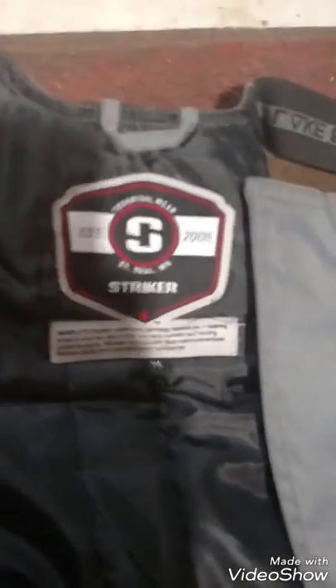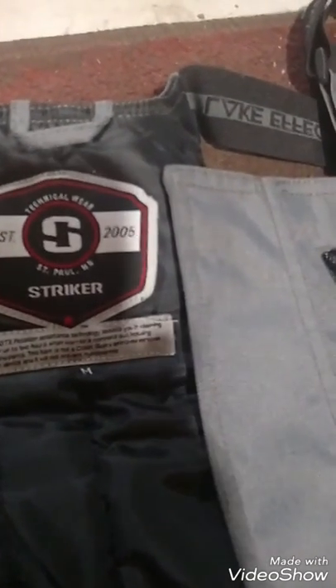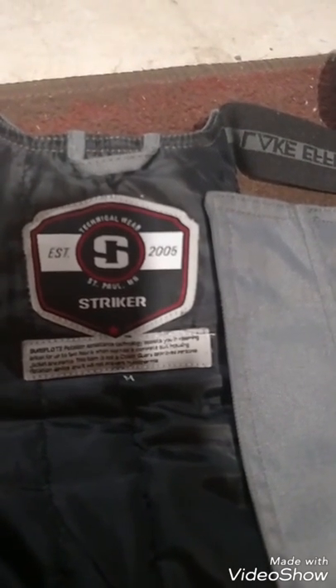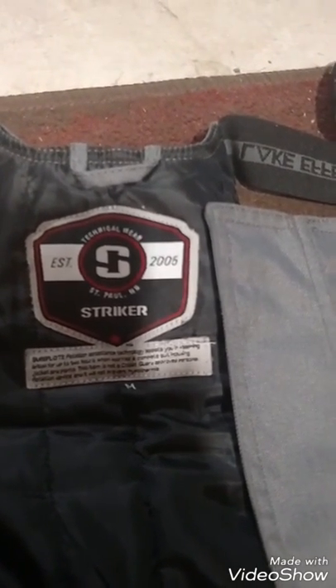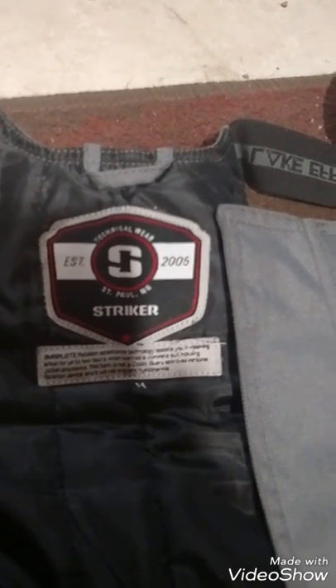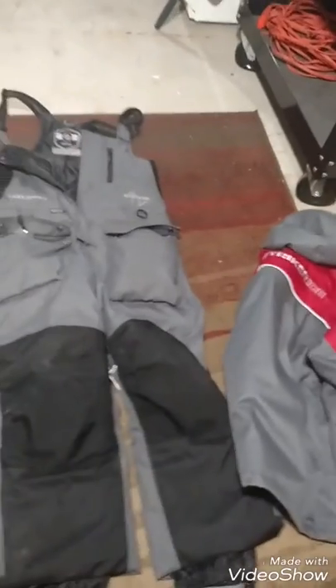Here's what the tag says: it's got the SureFloat assistance, keeping you afloat for two hours as long as you wear both the pants and the coat. It is not Coast Guard approved to prevent hypothermia. These are older models; the newer ones might be — I'm not sure. But that's just a quick overview.